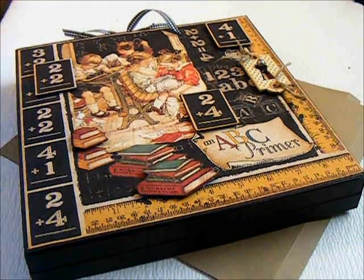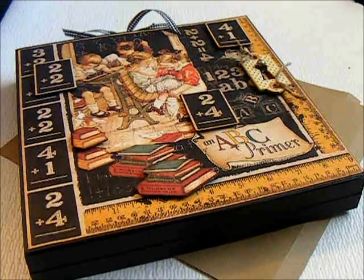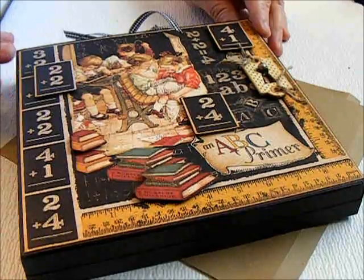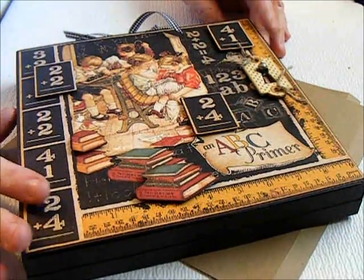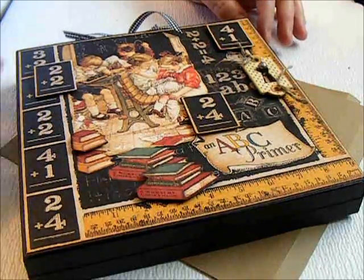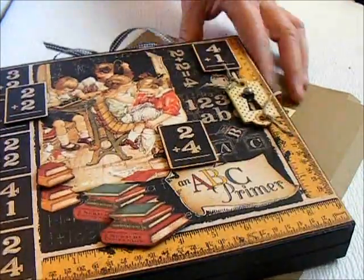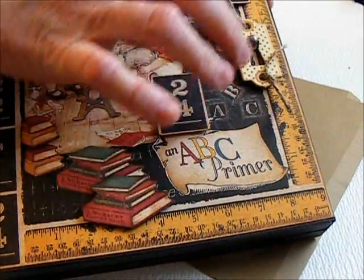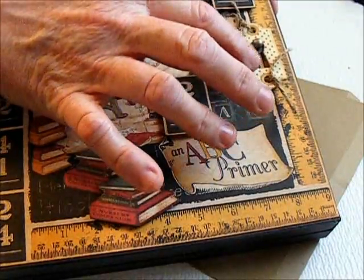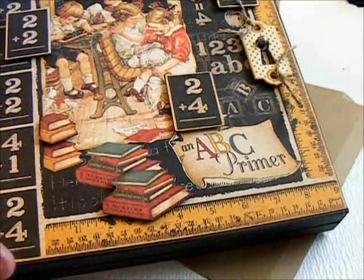Hi everyone, this is Suzy with Creative Cafe, and this is part three of my Old Curiosity Shop album tutorial. I've gotten my box decorated, and I'm going to show that to you real quick. I did use a Tim Holtz fastener with a little door plate here, or looks like a door plate, the chipboard tags from the ABC Primer Collection.